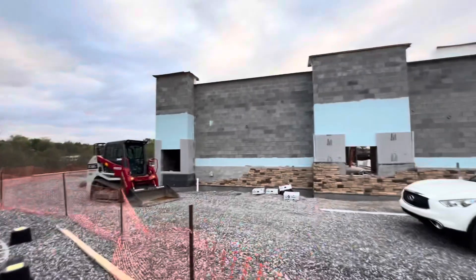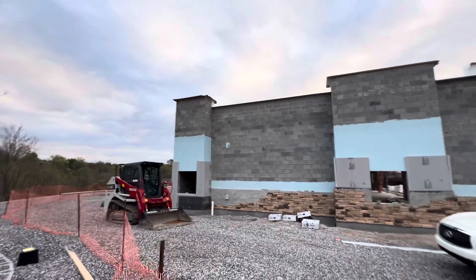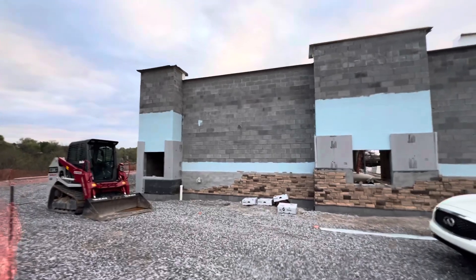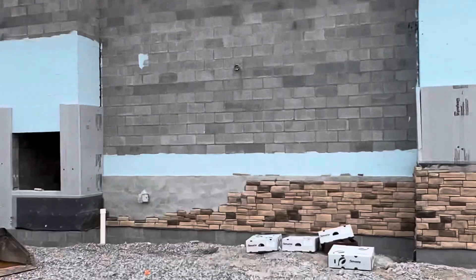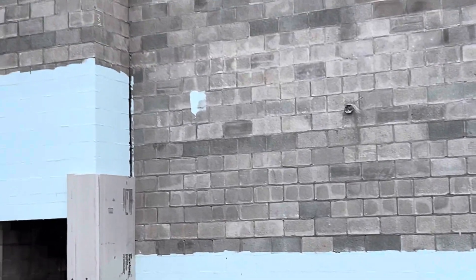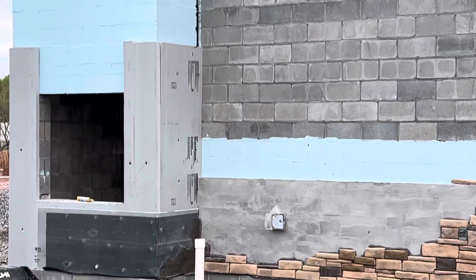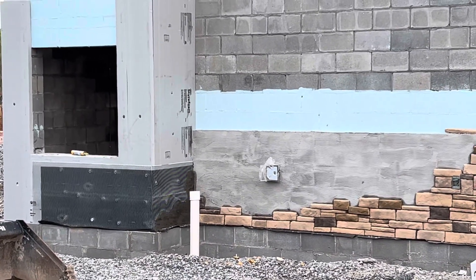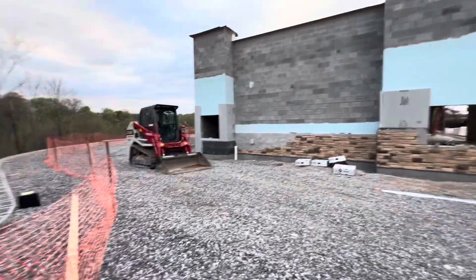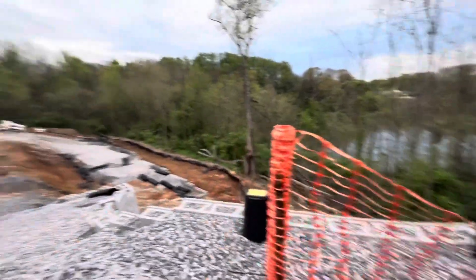This is exterior work for block dump roofing. The details for exterior work include stone, block dump roofing, two inches of insulation, a moisture barrier, mesh, cement, and then the stone finish.